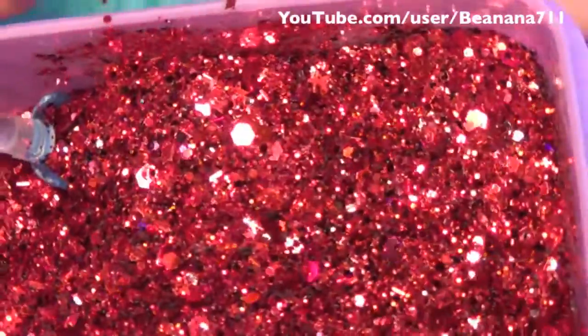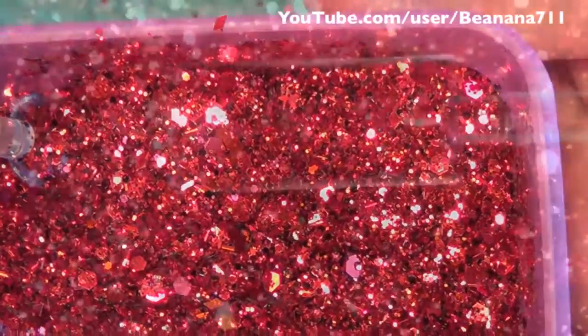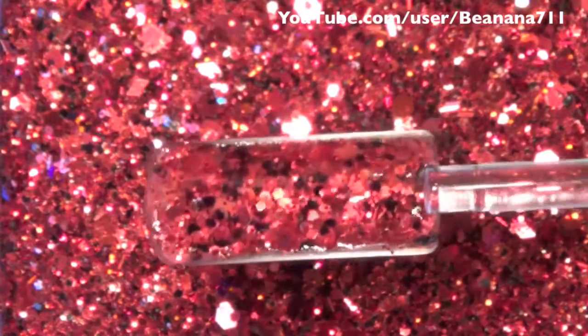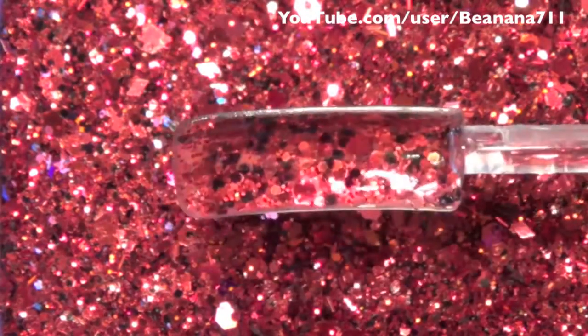So that's it for this glitter mix. I'm going to go ahead and mix some up and put it on a sample nail to show you guys. Okay guys, so here's the sample of that nail — I just mixed it with acrylic and then put it on the inside of this sample nail so you guys can see it and hopefully get an idea for the movement.